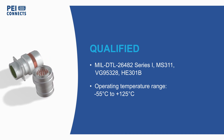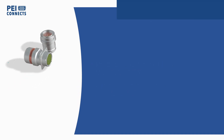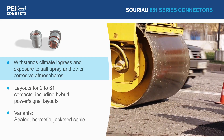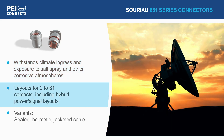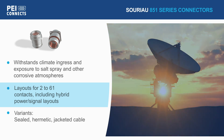The 851 series can operate at up to 125 degrees Celsius and tolerate exposure to salt spray and other corrosive atmospheres without compromising mechanical or electrical functionality. Connectors are available with layouts from 2 to 61 contacts, including hybrid signal and power layouts, to simplify system design.